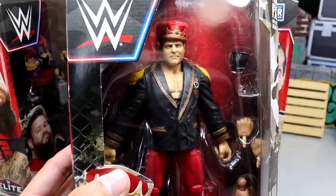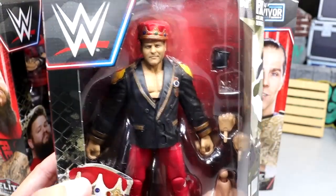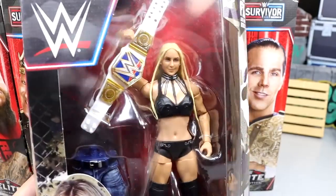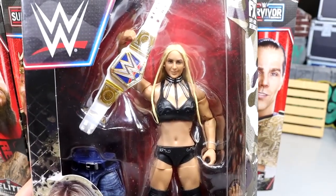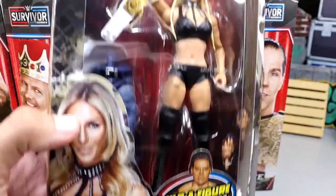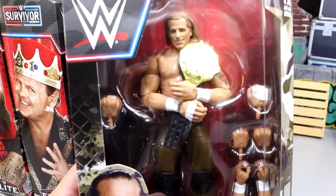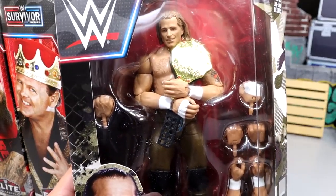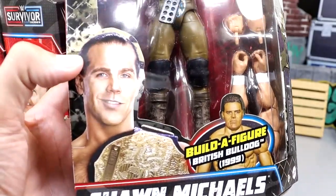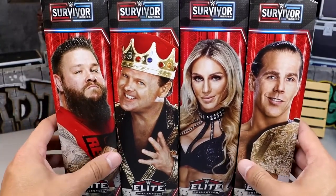We also have Scary Jerry here looking pretty good — he's got his crown in there. I think this works for a really good commentator Jerry the King Lawler. We also have Charlotte here looking pretty standard with her black attire and the Women's Championship. And then we do have Schoolboy himself — Shawn Michaels — with the World Title in there looking pretty good. Lots of things going on here that we're going to discuss.